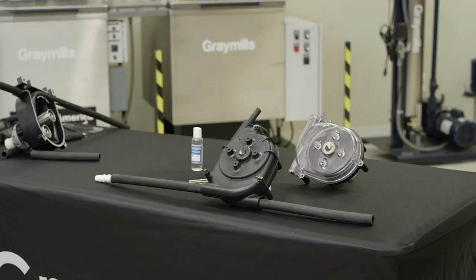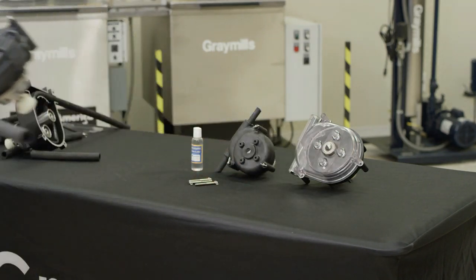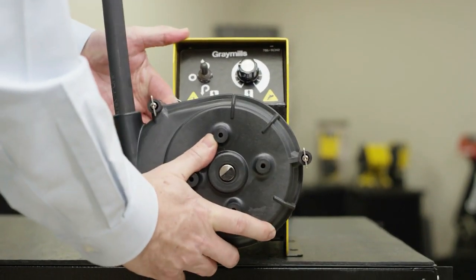One of the advantages this pump offers is to allow you to keep spare heads on the shelf. This significantly reduces downtime when changing jobs or cleaning up after a hose break.